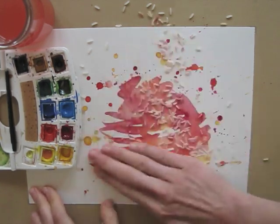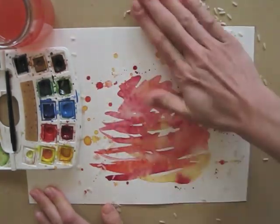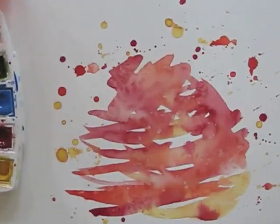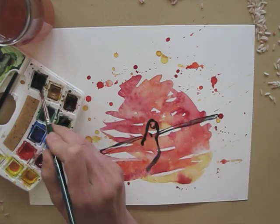Ok, back to our little experiment. The paint has dried, so now I can wipe off the rice. I do like the effect of the white dots that appear. I hope you can see what I mean. Now I can't resist making a black line painting here.